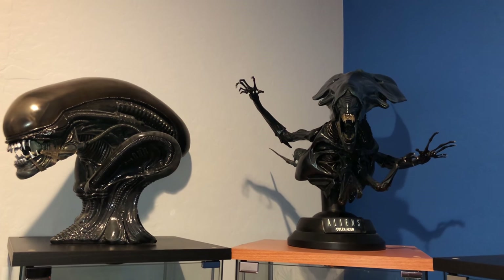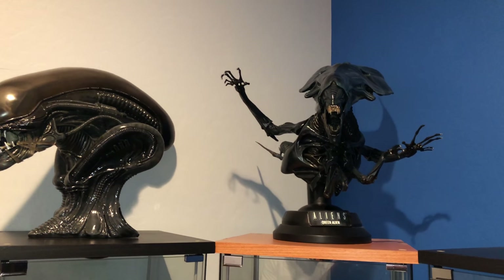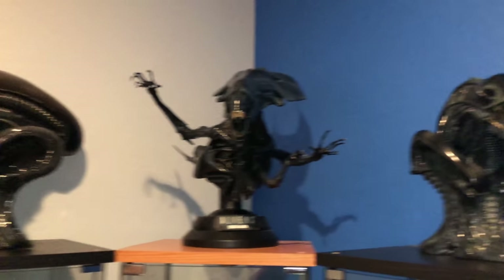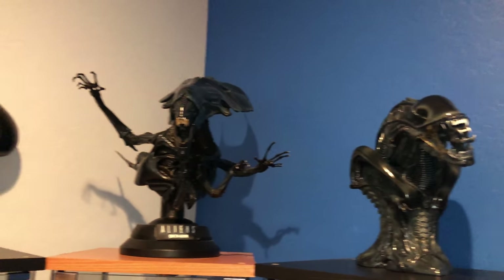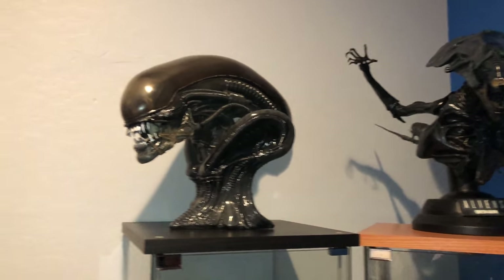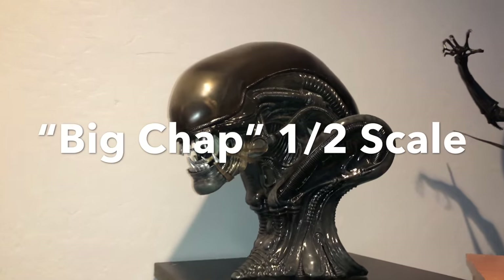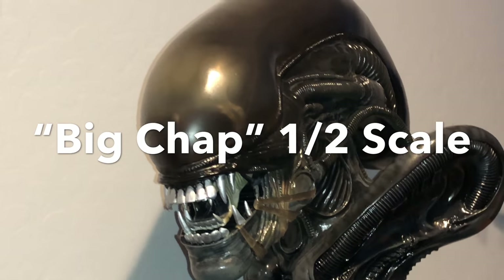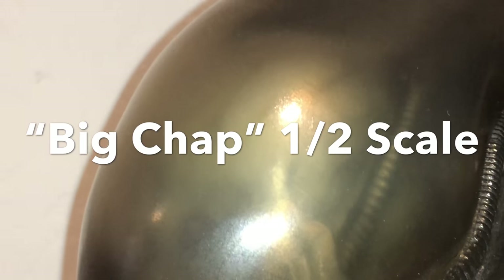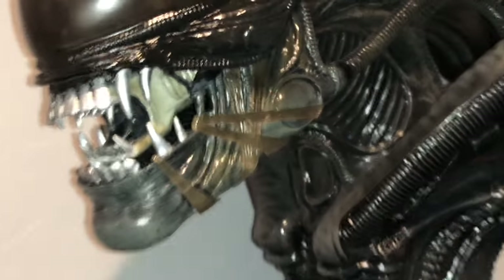Again, Gone with the Twins dot com. We're gonna go ahead and get started on their aliens collection. There's a massive amount — we're gonna do these three. What are these? Quarter scale? Yeah, so these are nice companion pieces. They're actually — the two on the ends — this one is Big Chap from Alien from 1979, and this is modeled directly after the original mask, prop, and prosthetics that were used on the set.